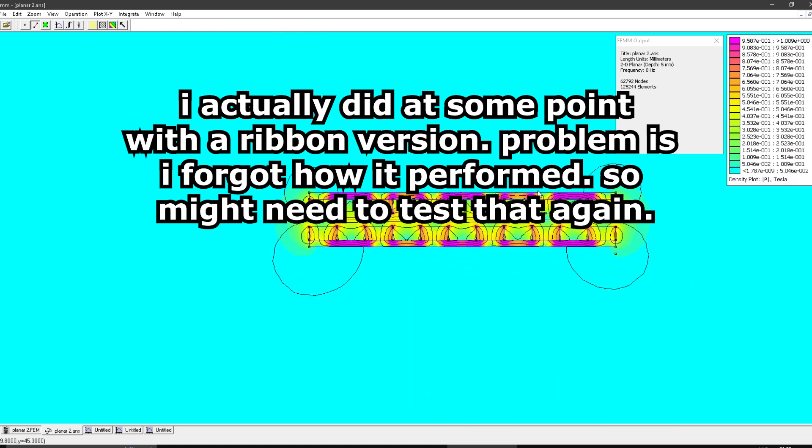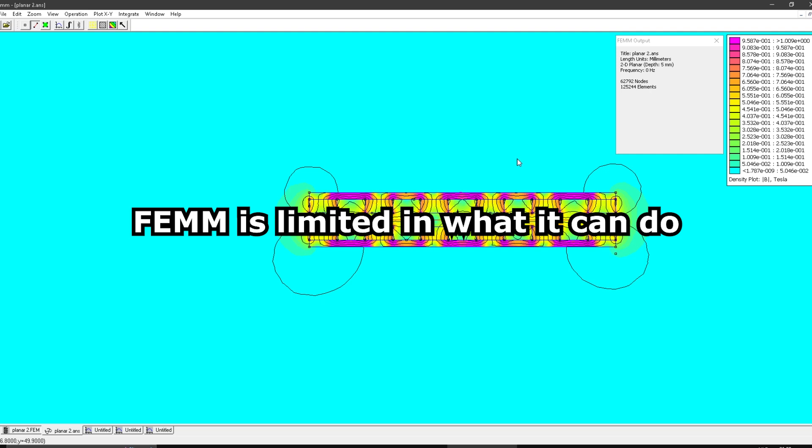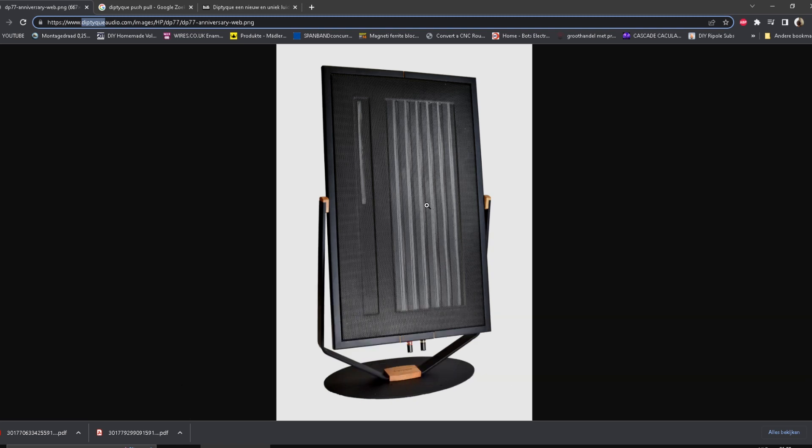Then there's the new reference model, which is completely different — that's going to be another video, because I really have no clue if it works. I have some ideas about what the concept is, but I can't model it in FEM, so I'd have to actually build one to see what it does. Anyway, thank you for watching — nice speaker, weird tweeter design. I'd like to know more about it, and I'd like to know if that substrate piece is metal or something else behind the perforated sheet that holds the magnets.